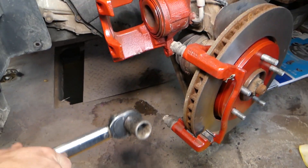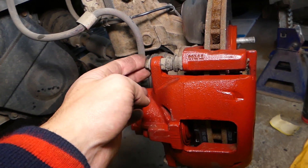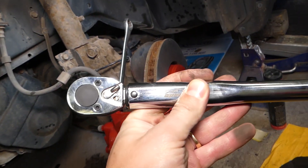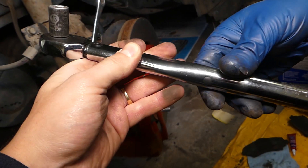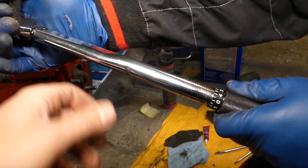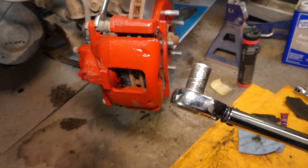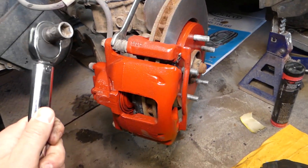For the next step, we'll torque the slide pin bolts. To do that, we need to hold them with a 15-millimeter wrench and use a smaller torque wrench. We need to set it at 35 newton meters — in foot-pounds that's 26 — but we're using newton meters. Again, double-check everything for your specific make, model, and engine.